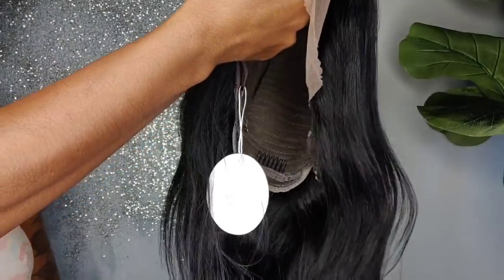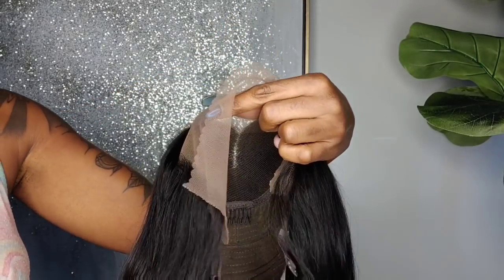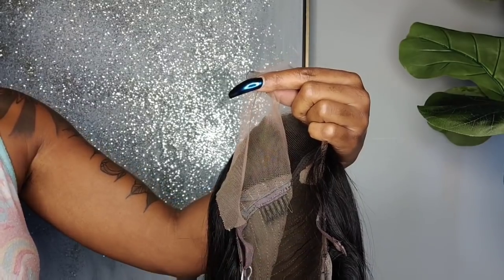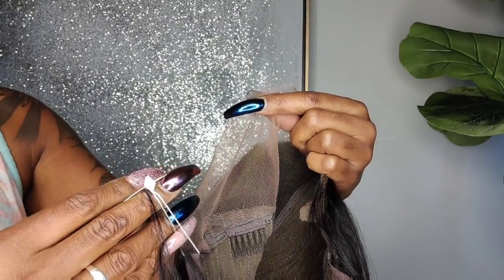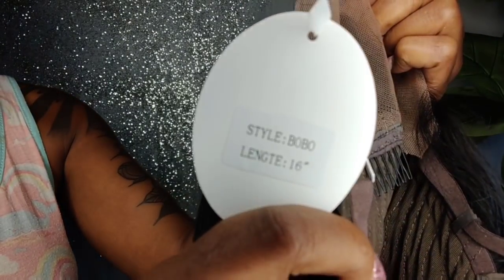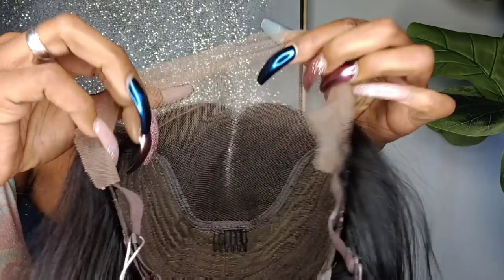I'm just finger-combing the hair and I'm going to go ahead and apply this unit to my daughter's hair because my hair has locks in it right now and I can't do it myself. So here's what the wig looks like — I'm loving it so far. It is 16 inches in length, that's the total length of the wig, and that's the style right above it.